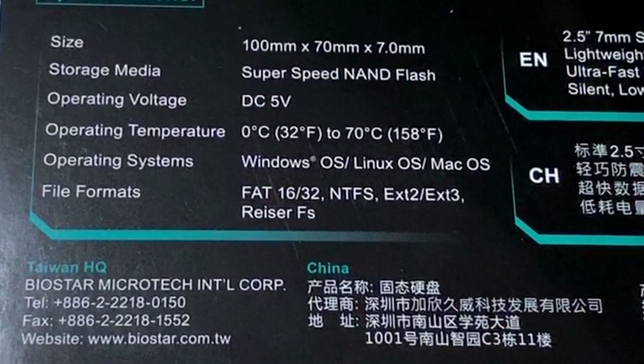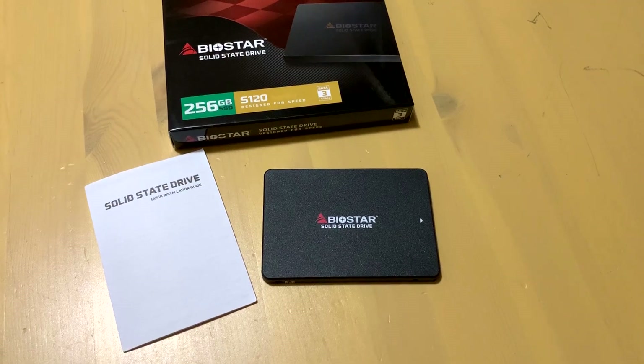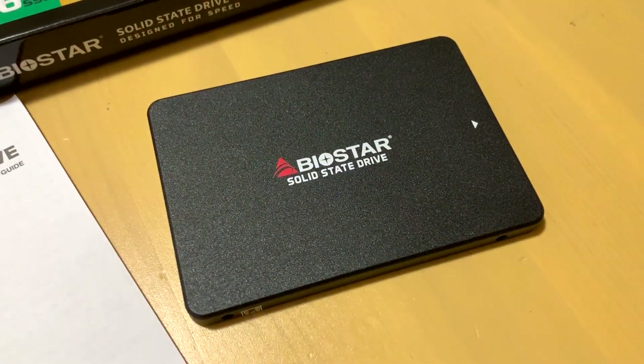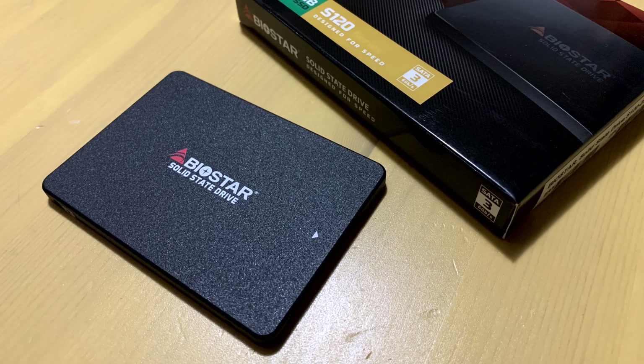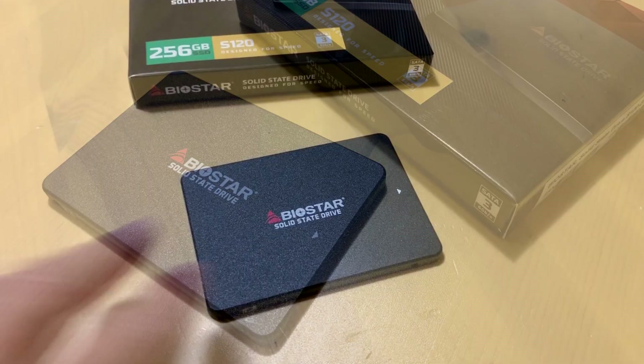Pause the screen at any time if you want to see this at your own pace. In the box it comes with the manual and the drive itself, which is made out of a plastic construction. It looks like a metal aluminum finish but it's really plastic — it's very very lightweight.